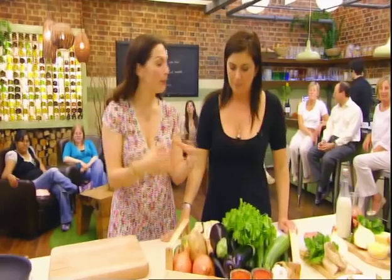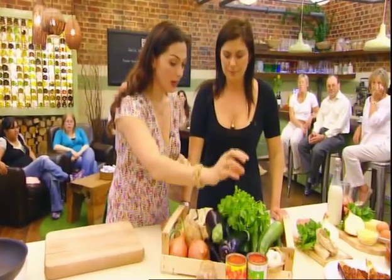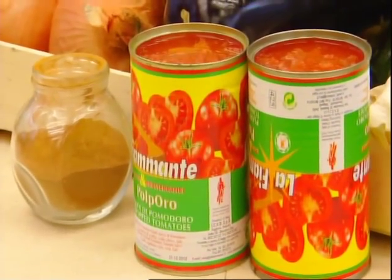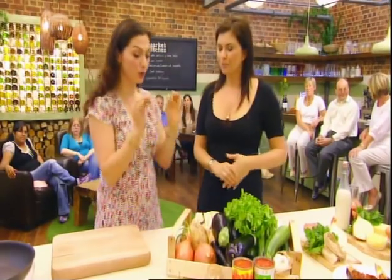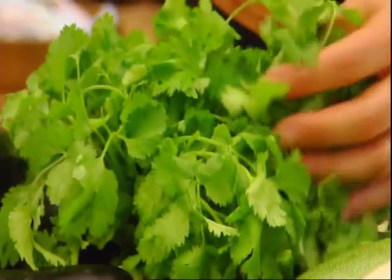What have we got in here, then? We are making imam baldi, and these are the basic ingredients that we need: potatoes, onions, aubergine, courgettes, lots of garlic, some chopped tomatoes in a can. And we've got cinnamon to flavour it with, which most people don't do with savoury dishes, but Greeks do a lot. Salt and pepper. You can put some chopped coriander if you want. These are your sort of store-cupboard essentials.